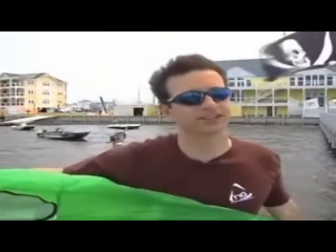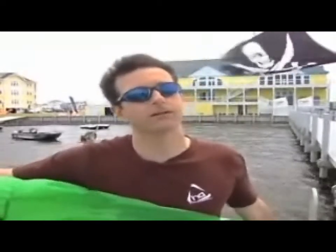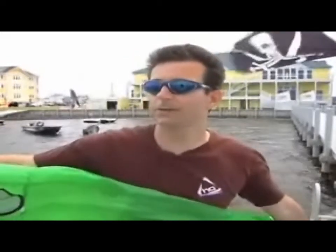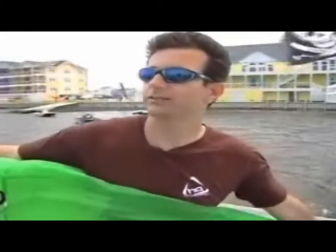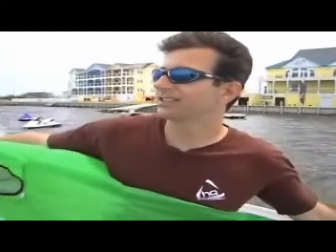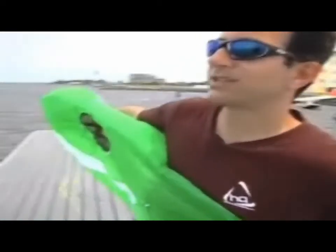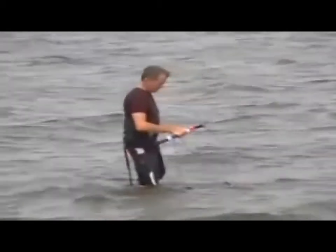One of the important parts of kiteboarding is learning how to body drag, and a Hydra is really good as a traction device that's not too powerful, but in the right winds it's good enough to teach you the mechanics of dragging. Craig is going to do some upwind and downwind dragging. Downwind dragging is easy — you just throw the kite to the power zone and get pulled around. To go upwind, you need the assistance of a board or something like a fin to help you cut through the water.